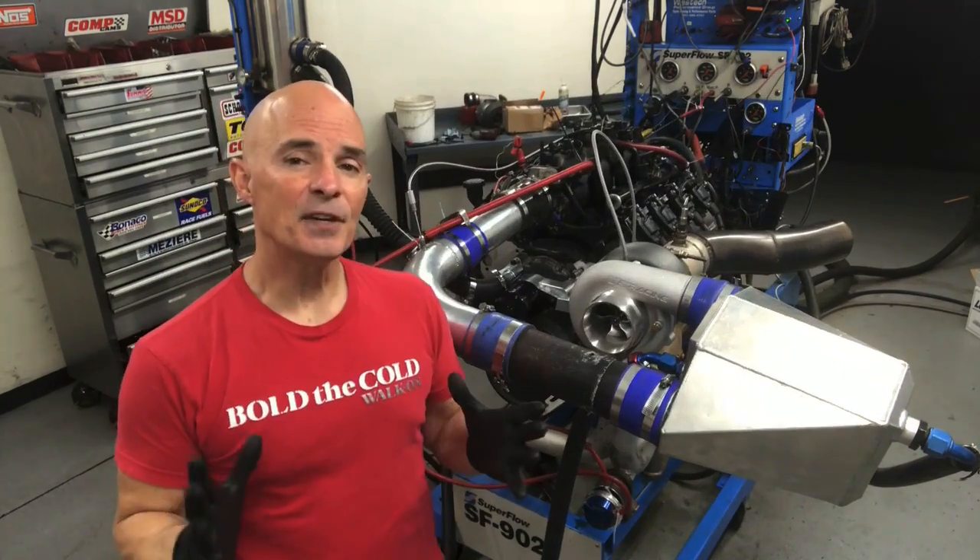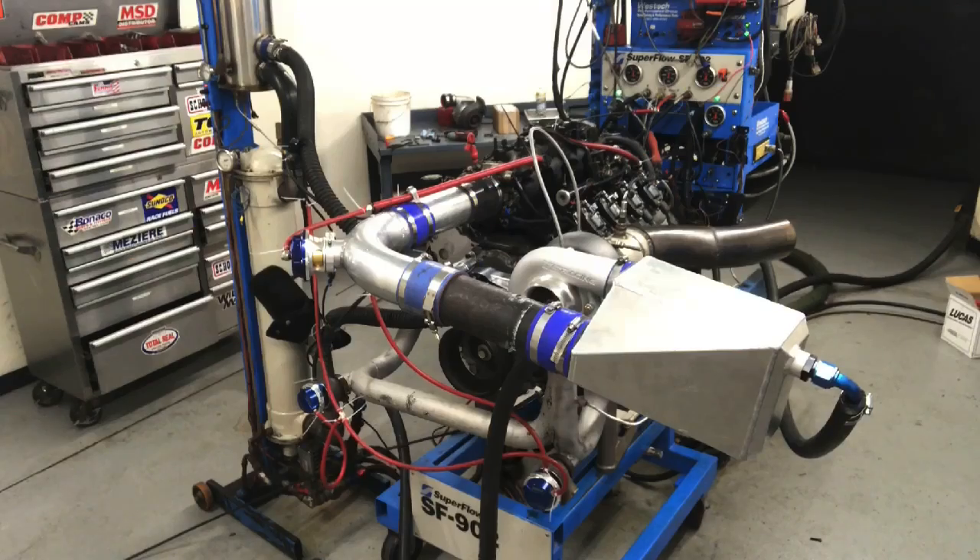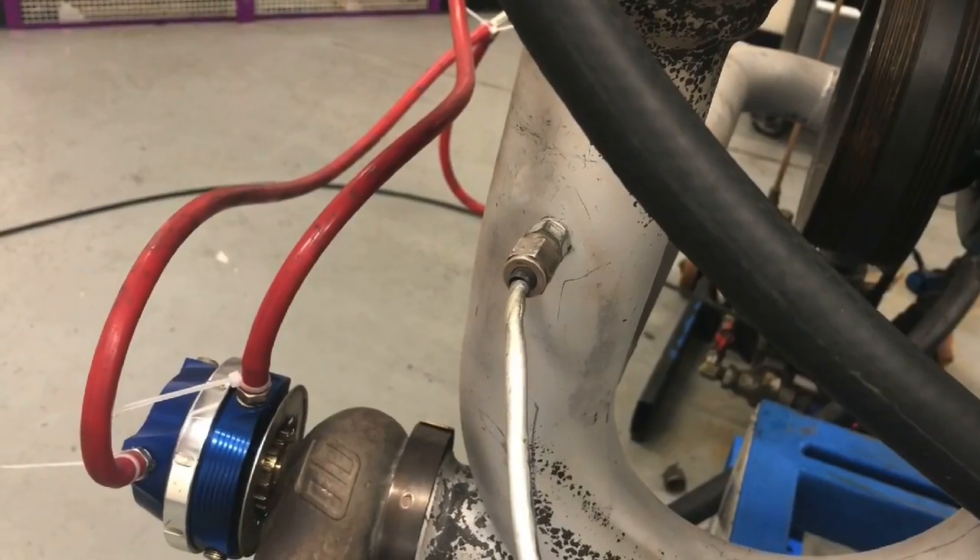Hey guys, Richard Holder here. Here's a question for your Turbo LS guys: when you run E85, does the intercooler help? In this video, we're going to take a look at a comparison on a Turbo 4.8 liter. We ran this combination with E85, both intercooled and non-intercooled. I've got all kinds of cool data — different boost levels, charge temperatures, back pressure. Let's get going.